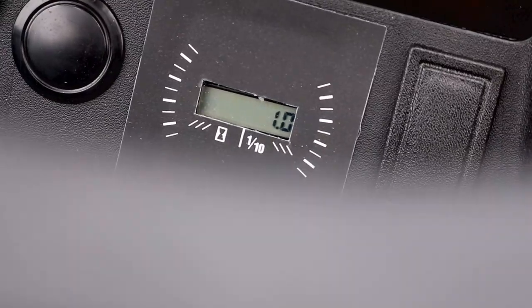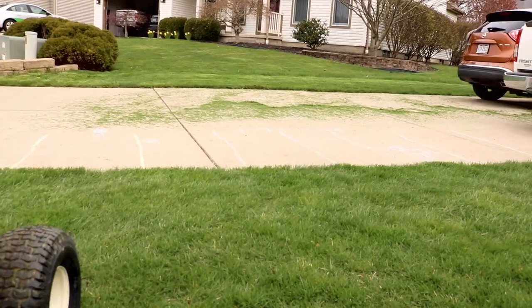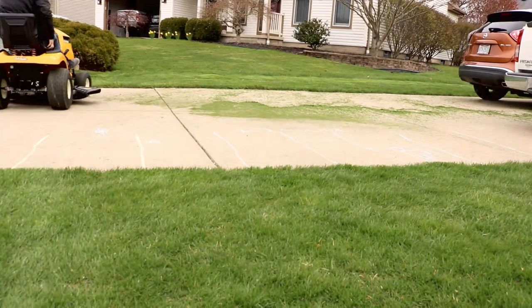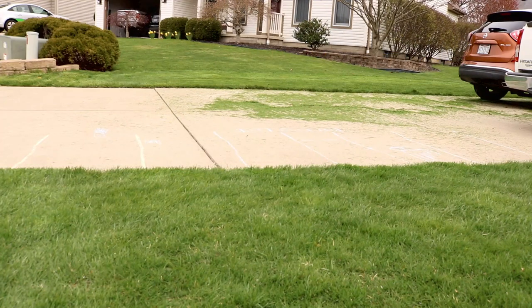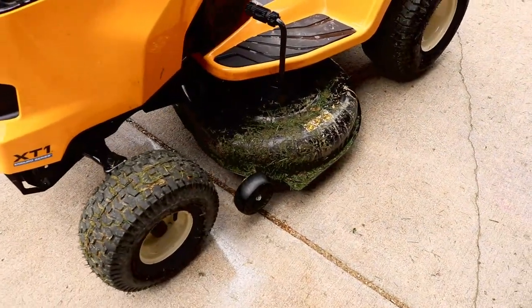At the end of the day, what do I think? This tractor and all the Cub Cadets I've used have so much power. Just look how it takes that grass and blows it away. That is unbelievable. Let me show you one more thing and then I'll give you my final thoughts. I mentioned we went through some really nasty, muddy, high grass.